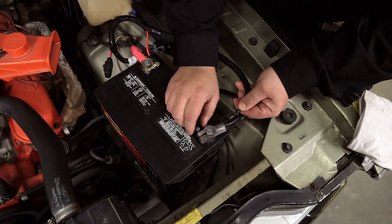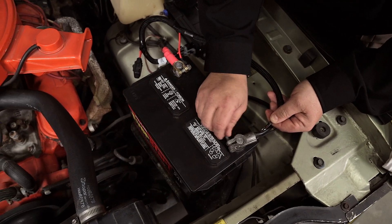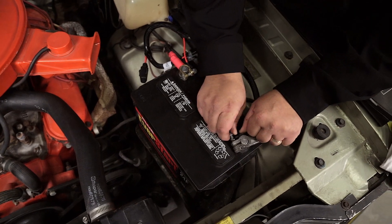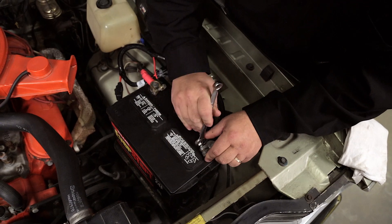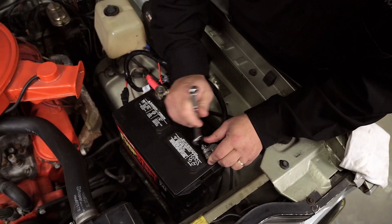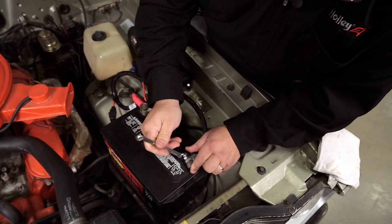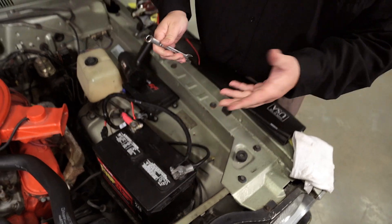We'll go ahead and attach this ground cable to the battery, make sure everything is good and clean, and snug these up with a wrench. As I've mentioned, it's really important to make sure that when you connect the ECU power and ground to the battery, you actually connect it directly to the battery.